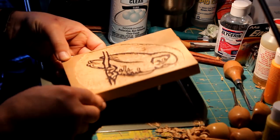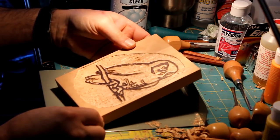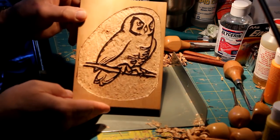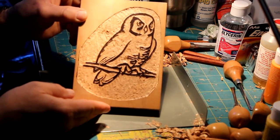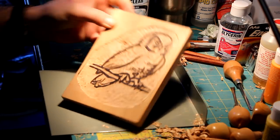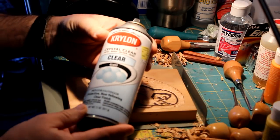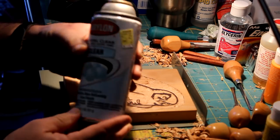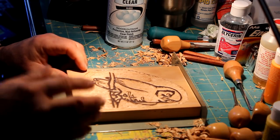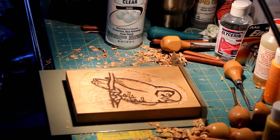I've spent several hours over the past couple of days just paring away the wood chip by chip. I'm at this point now, and I'm going to give it a couple of coats of Krylon clear spray and let it dry, sanding in between coats. Then I'm going to try the first print to see what it looks like.